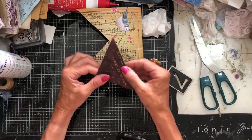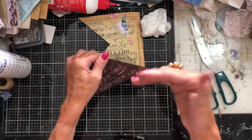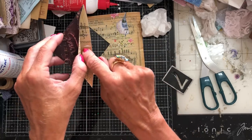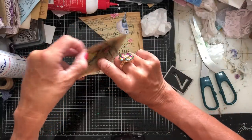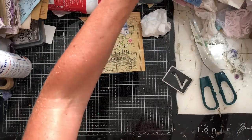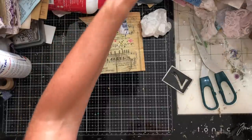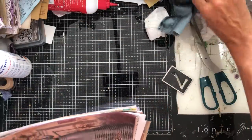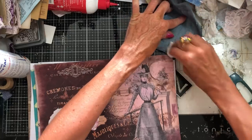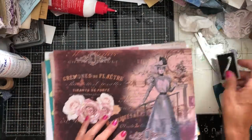I probably don't need to show you through another time because they're not particularly complicated. The main thing is you do want to get your folds in the right place, and you don't want to glue down in the wrong place. Also don't put too much glue in the middle run because that could seep out and cause your pocket to glue together down the middle. So aside from that, I think they're pretty straightforward. I'm going to take a bunch of papers and make a variety of these pockets in assembly line style — doing each stage individually: all the cutting first, all the folding, all the gluing, then all the final cutting.